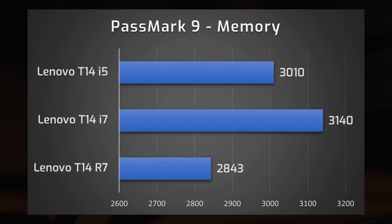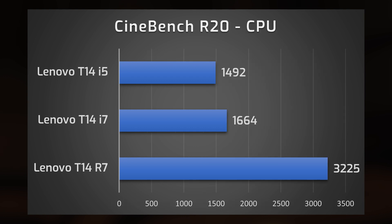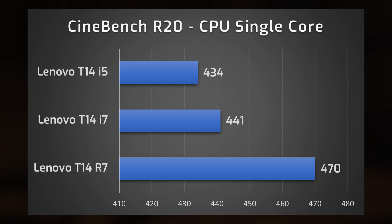The Ryzen 7 loses a little to the Intel versions in memory and disk scores, but overall it's quite quick. In Cinebench R20 CPU scores, the Ryzen 7 is roughly double the i7 and i5. Even in single-core speed — traditionally an Intel strength — the Ryzen 7 performs better. Fantastic to see that.